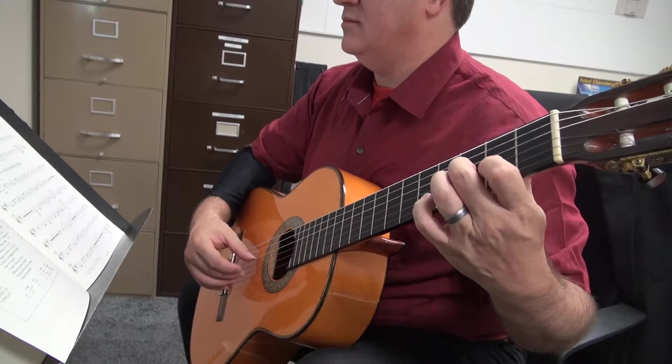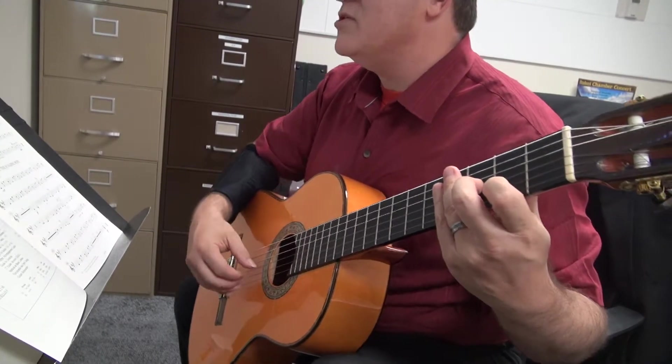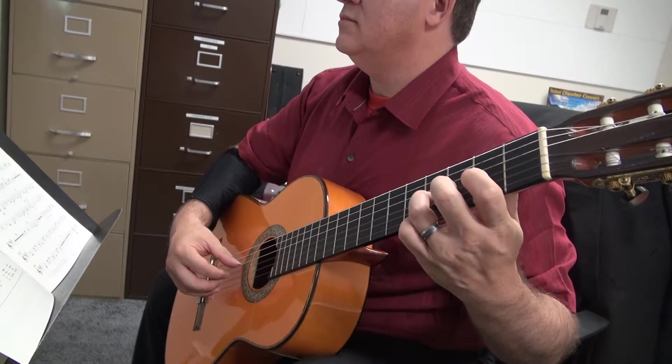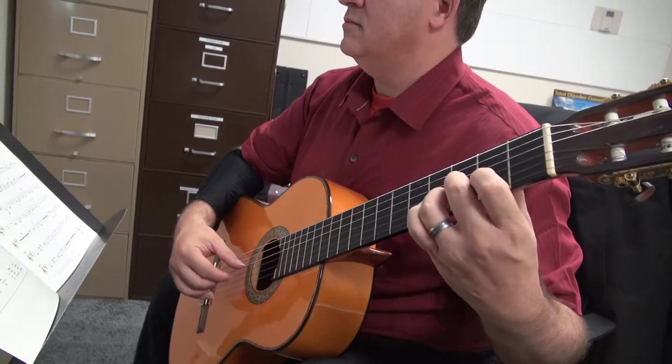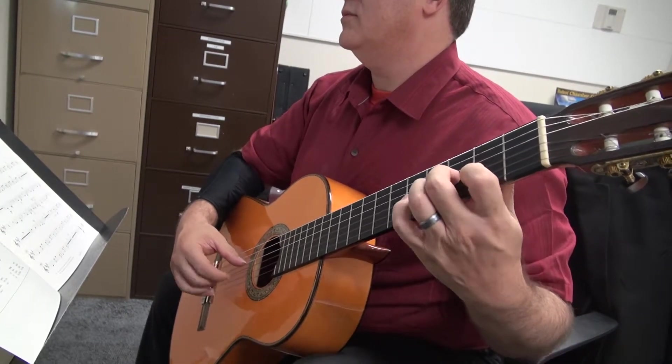I forgot the C sharp. So I correct myself. So this is measure eleven. One. Four. One.